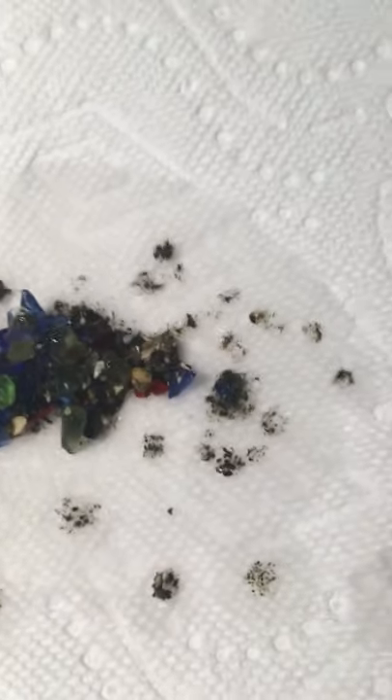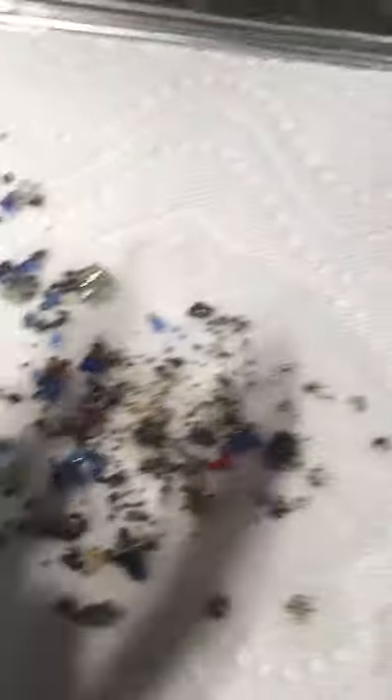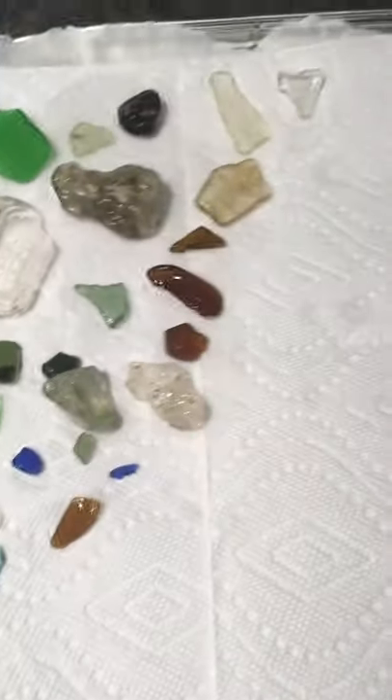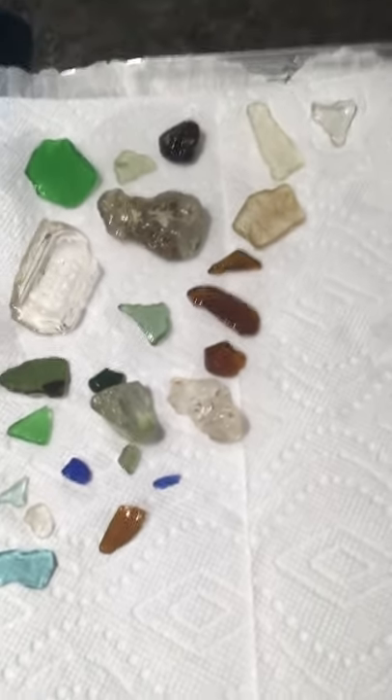Now I actually take that pile and I dump the whole thing on my tray with a paper towel and I just kind of spread it out a little bit to let it dry. I find that it is so much easier to sort once it is dry. After I've taken it out of the strainer I bring it over to an aluminum cookie sheet, nice and evenly spaced, so that it can dry, and it usually takes a couple of hours.